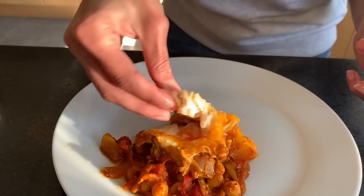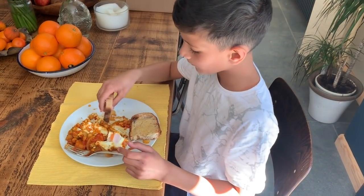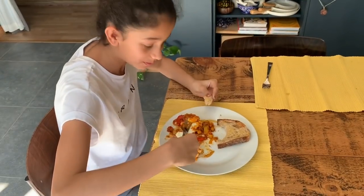Dip in and enjoy the egg. It's heavenly — absolutely amazingly delicious! And checking with the family — is that nice? Very, very nice? Yes! Good — happy with that.